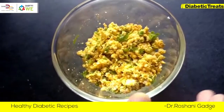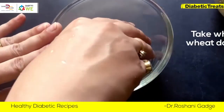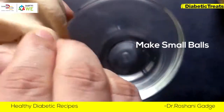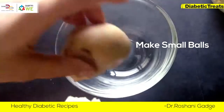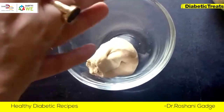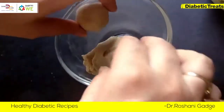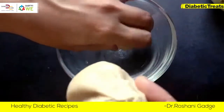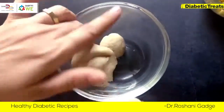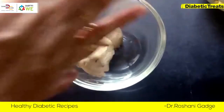Now we will make a stuffed paneer. Mix it with a bun, mix it with two balls and then press to the bottom.